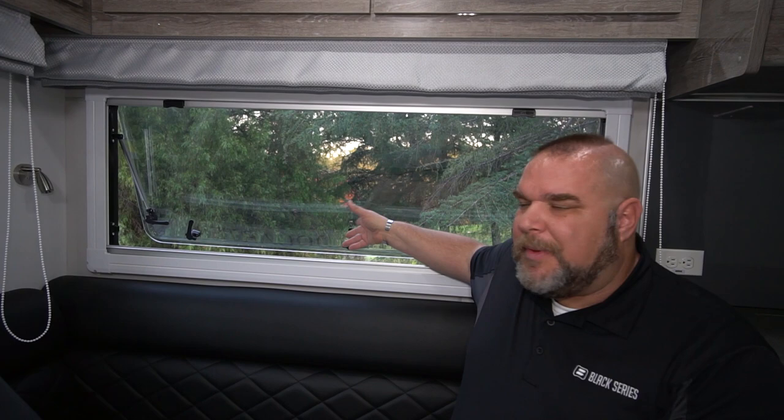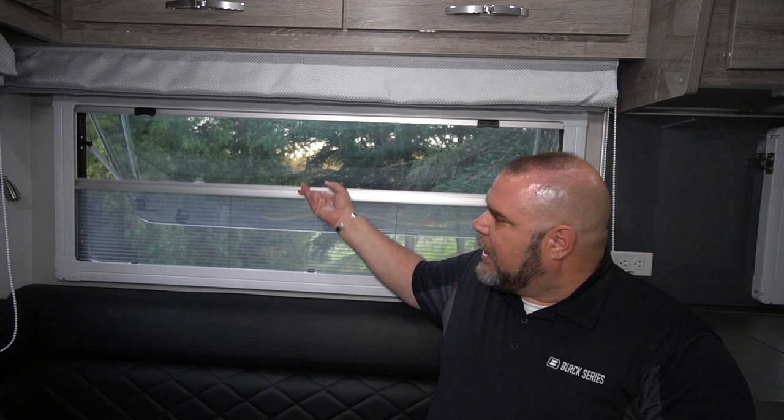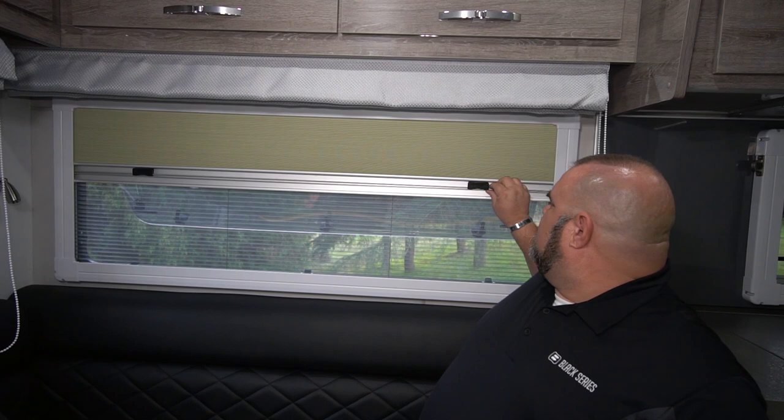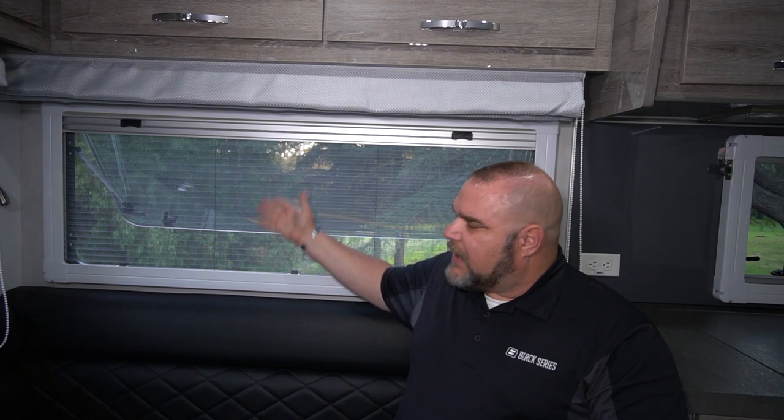While I'm here in the dinette area, let me talk about the screens. We like to incorporate open windows for better airflow through the unit, but bugs don't always cooperate. So we do have our bug screen and our privacy screen — the two latch together and slide up — so you have your full-view bug screen. And if you need to block out morning sunlight but still want airflow, you have both options.